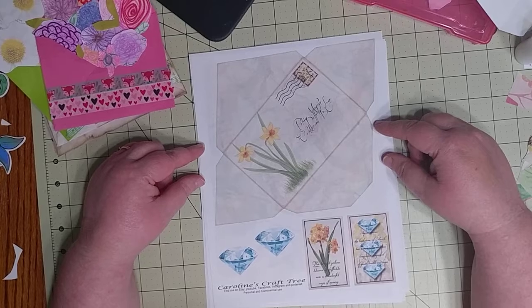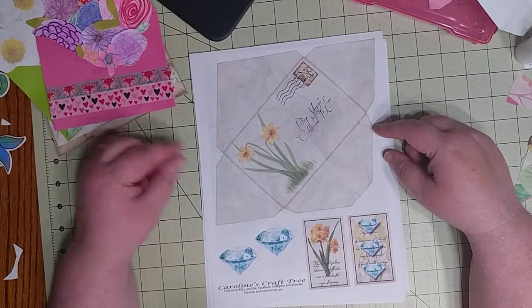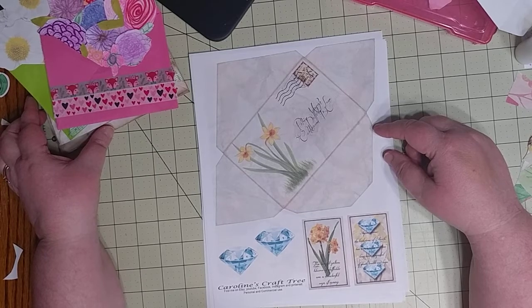I decided I wanted to do the blooming envelope because it would make a great cover for a junk journal, and I've made some of these blooming envelopes to show you guys.